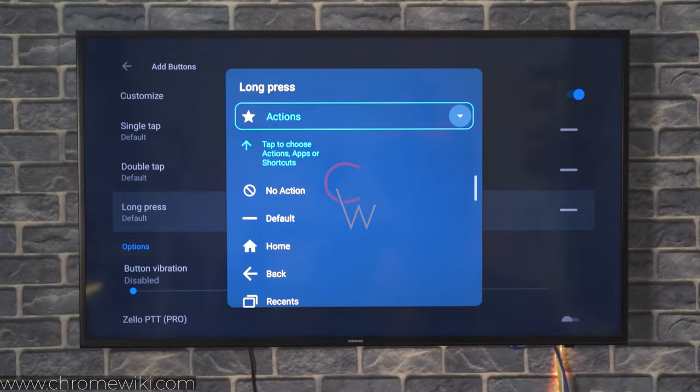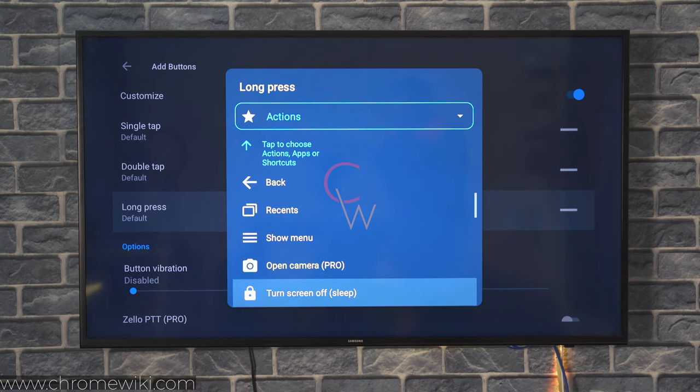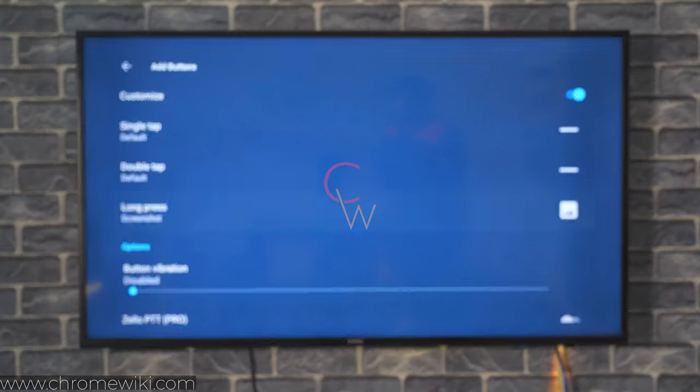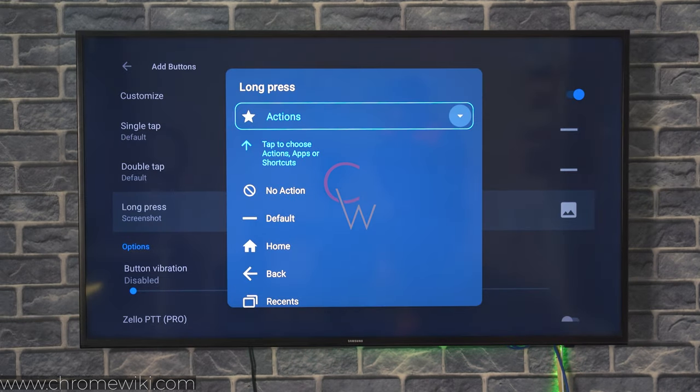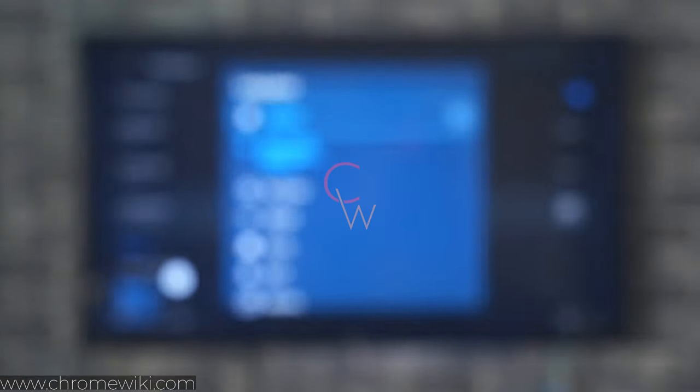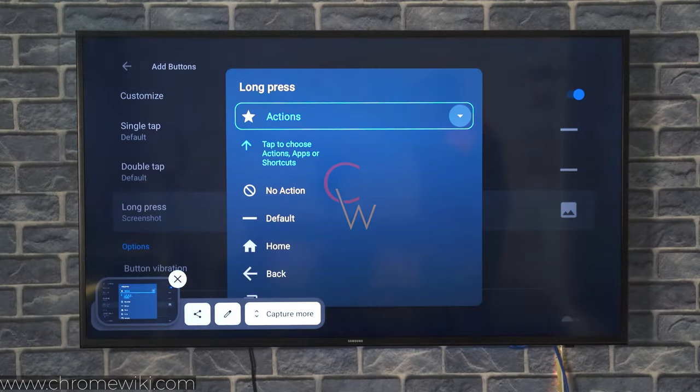Click on the long press option and go to the bottom where you will find Screenshot. Now that I have set it to screenshot, let's give it a try. Long press this button — you can see that it has taken the screenshot now.